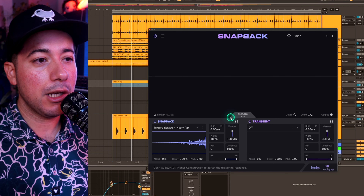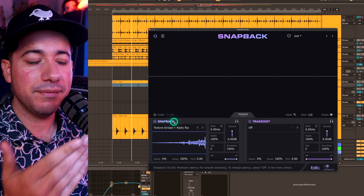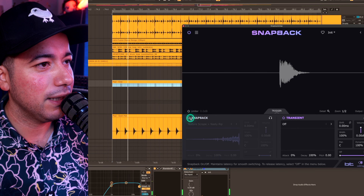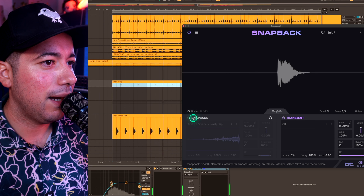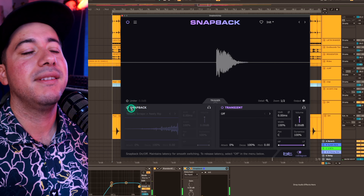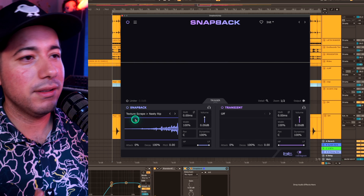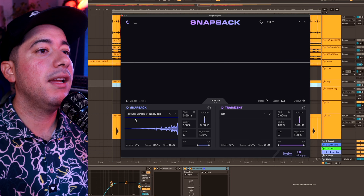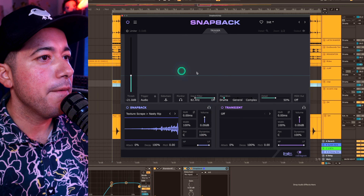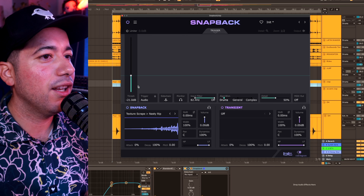Here's my thing — maybe you guys can help me in the comments. I like the idea of that pre-transient, but I wish there was a feature where I could set it to trigger every four claps or every four bars. So it would be: clap, clap, clap — hit it. That's something I would wish Snapback had. Maybe there's a little option here where every four hits I can click and it uses the trigger to detect that. Maybe there's already a way to do it — I'm not sure. I didn't read the manual; I just like using the plugin and learning as I go.